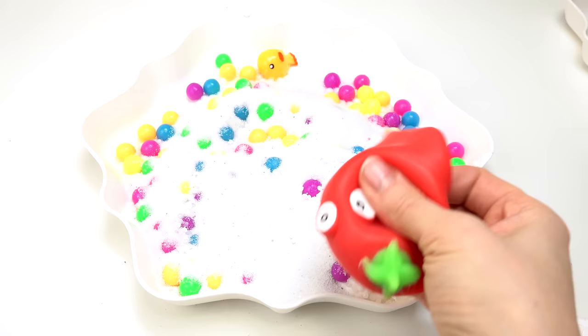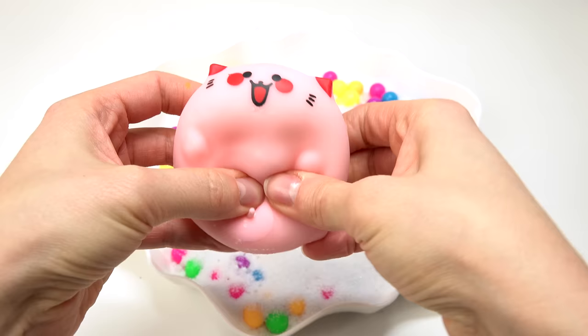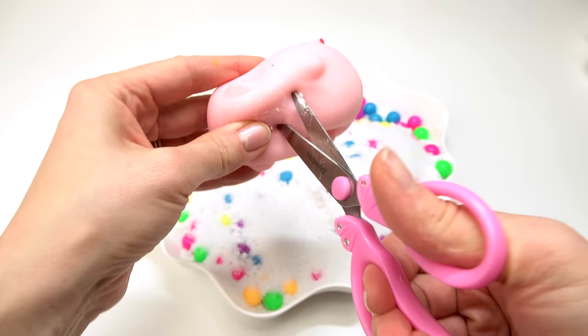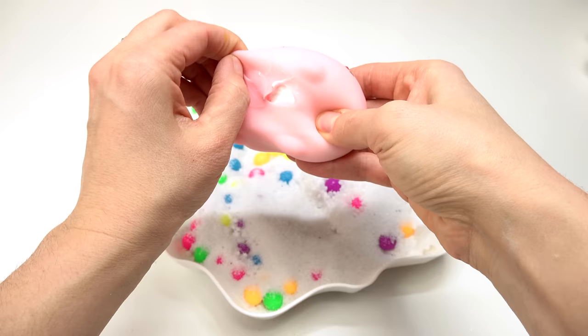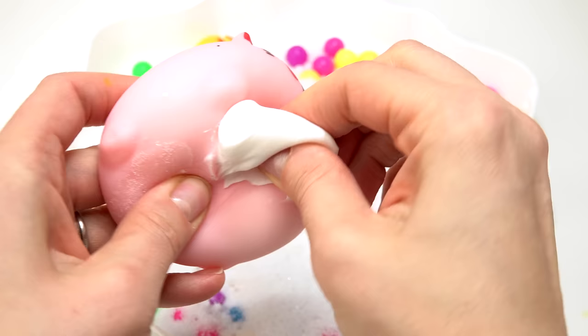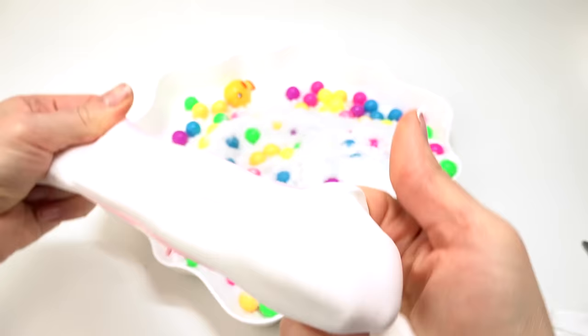Let's go with your cuteness — you look so happy! This one is so squishy and it's so slow rising too. Let's cut you right over here. Hopefully this one won't be too sticky — or maybe it will be. It's not even coming out. Let's feel it — oh, this feels like slime! Oh, it's stretchy too. I kind of want to take the whole thing out. Look, there was slime inside — white slime!